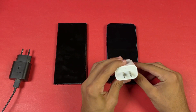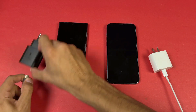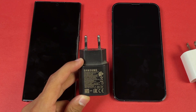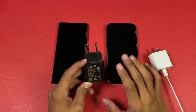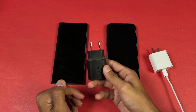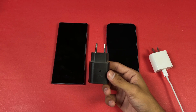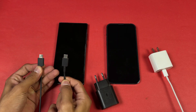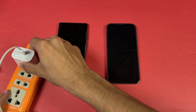Here is the Apple official 20W adapter with a USB-C to Lightning cable for the iPhone. For the Samsung, I'm using a 25W adapter — the Samsung supports 45W, but I've seen videos where the difference between 25W and 45W is not that much, and the 25W charger is cheaper and more common. The Samsung cable is USB-C to USB-C.